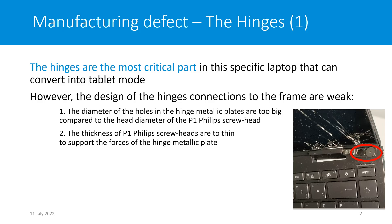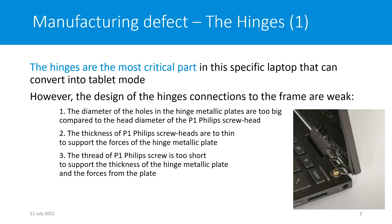Normally the screw should be stronger than the plate, which is not the case here. The third point is the thread of the P1 Phillips screw is too short to support the thickness of the hinge metallic plate and therefore the force of the plate.